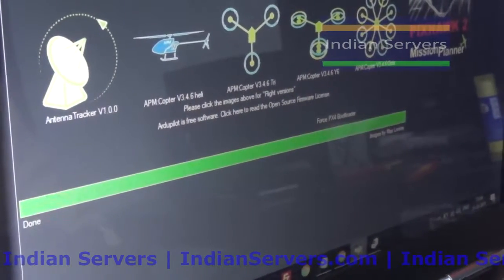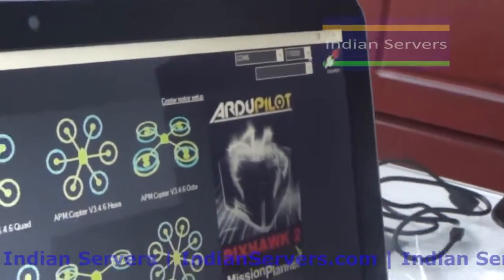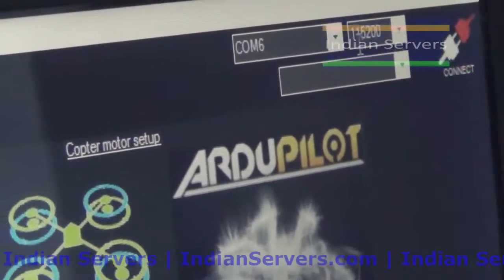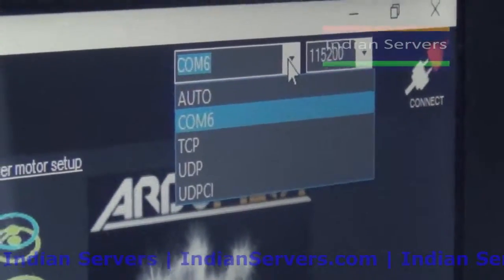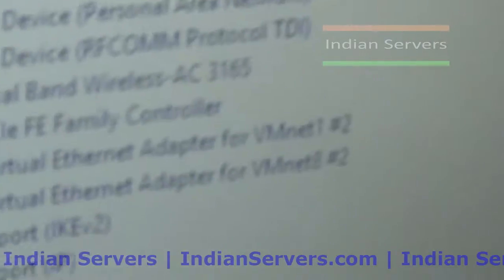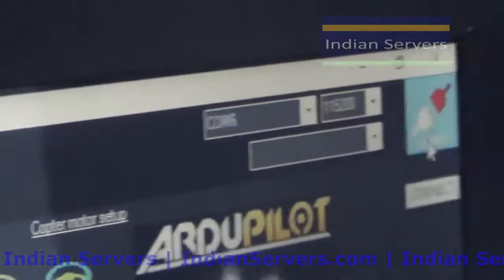The firmware has been successfully uploaded to the board. Now click Connect. Before clicking connect, if you are using a USB connection, the baud rate should be 115200, and select the correct COM port. In Device Manager you can find your COM port - here it is COM port 6. Then click Connect.